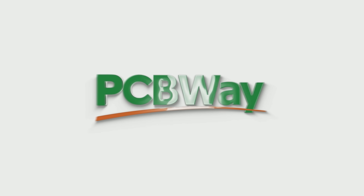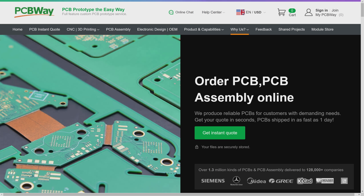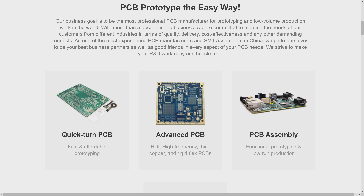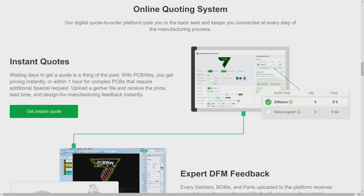This video is brought to you by PCBWay, our channel's sponsor — your one-stop shop for printed circuit board manufacturing and assembly, but also CNC machining, 3D printing, and more. Check the video description for links and more information.